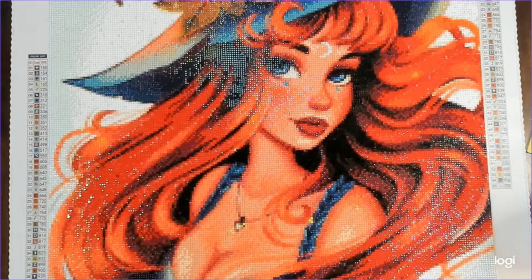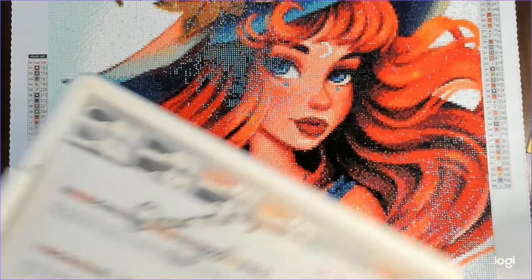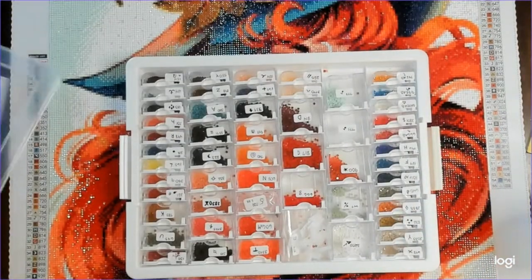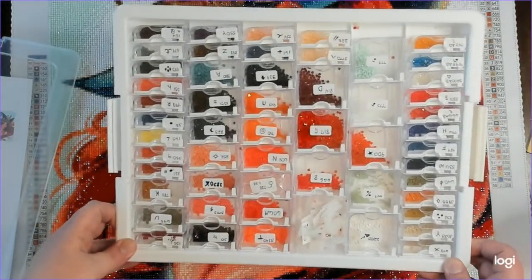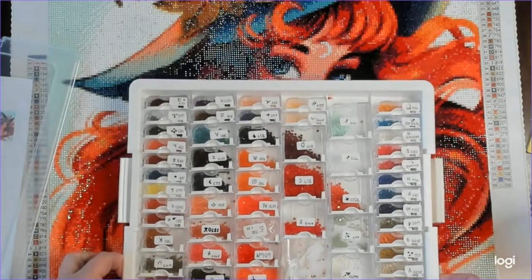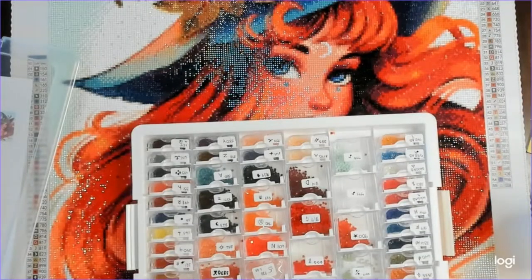I did have some drill trash of course, like everybody does, but not an excessive amount — and I actually had leftovers. Let me show you how I had my stuff kitted up. As you can see, there are plenty of leftover colors for everything. I didn't run out of any colors.